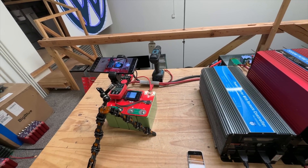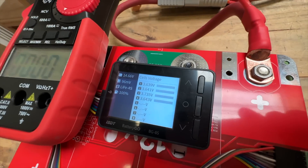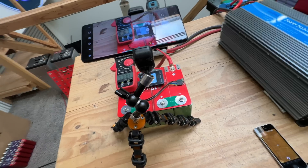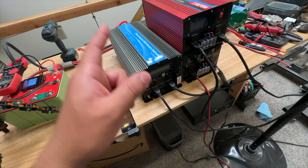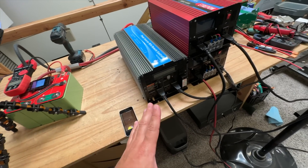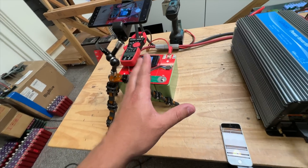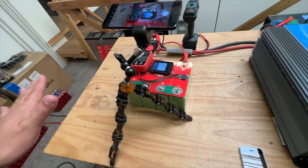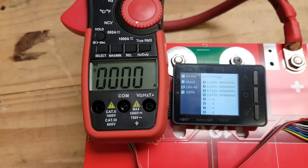Okay, time to do the test. It's not 100% balanced — cell number three is a little higher — but at this point that shouldn't matter too much. Some of these loads take a while to kick on, so I'll turn on all of them and see how fast they come on. Hopefully we can get 600 amps quickly before the battery starts sagging. I have no idea how this is going to go.